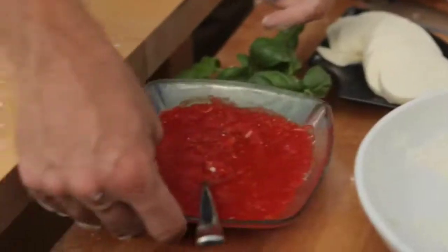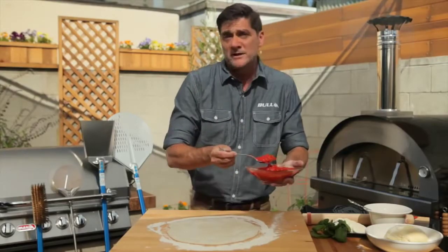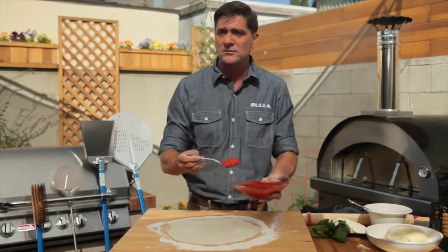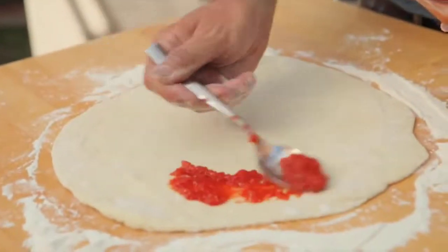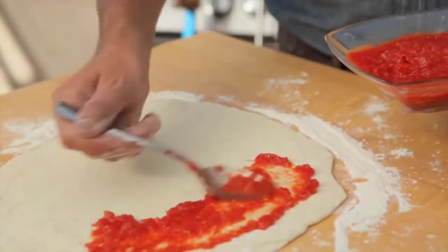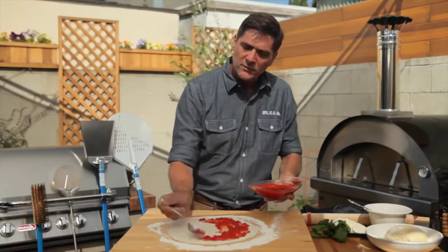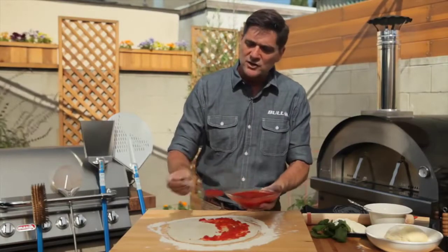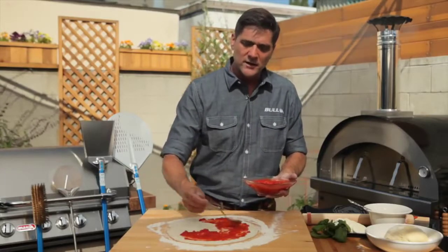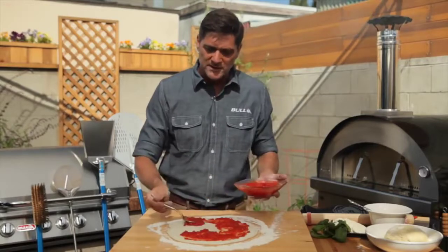Now we put the marinara on. You can also use barbecue sauce, alfredo sauce, pesto — whatever floats your boat. I've even done it with curry sauce before. Spread it around leaving about an inch border along the outside. When loading pizzas in and out of the oven, you don't want to load it down with toppings, so even if you're a meat-lover fan, go easy.